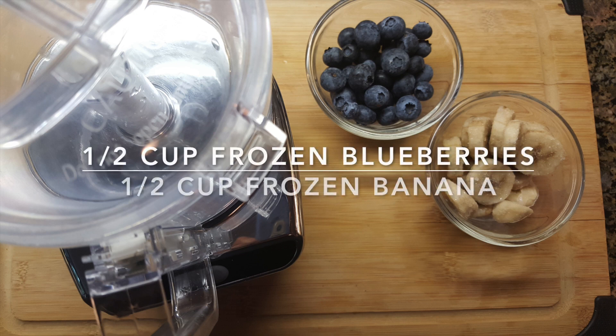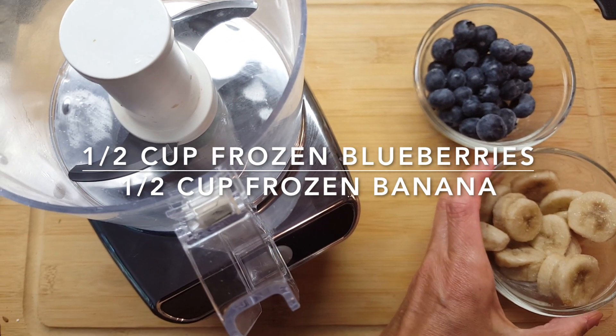Now you're ready to measure. You are going to need one half cup of frozen blueberries and one half cup of frozen banana.